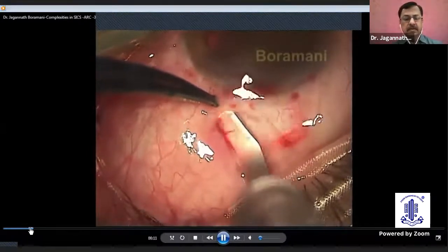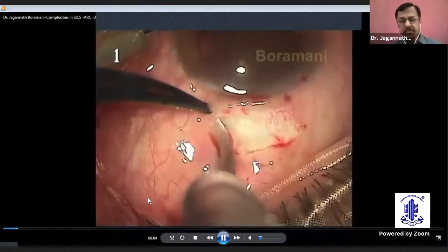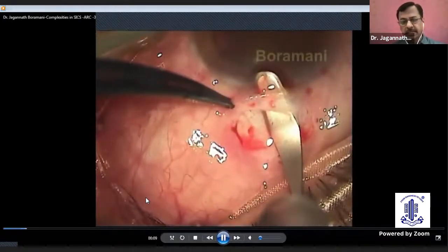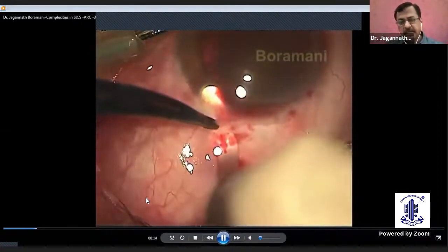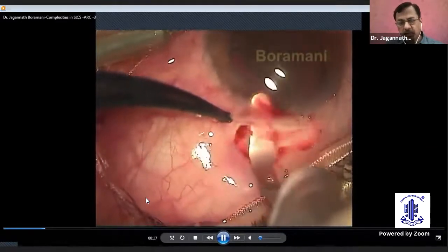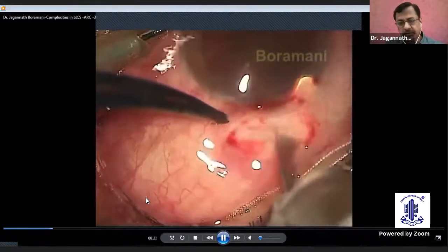Now, basically, if you are not careful when you do the dissection, sometimes there can be scleral button honing. Here the scleral button honing has taken place. So, every time there is no need to change the site — maybe you start a deeper dissection, go to the left side, and form a new tunnel below the scleral button site. So you can have a proper tunnel again in the lower area, and this way you can proceed with surgery in such complicated cases.